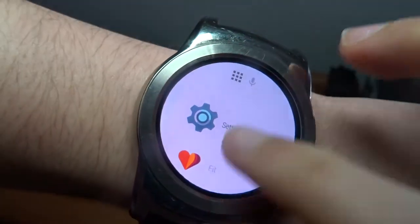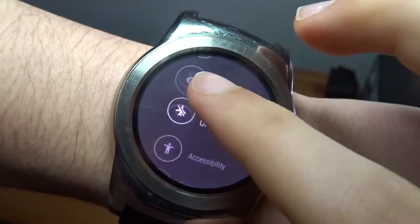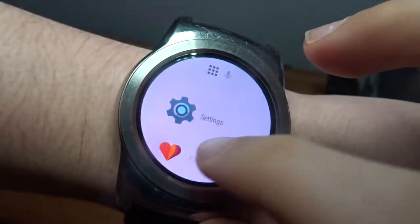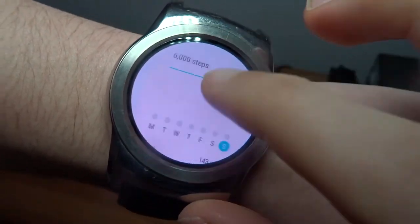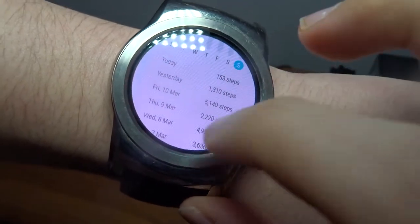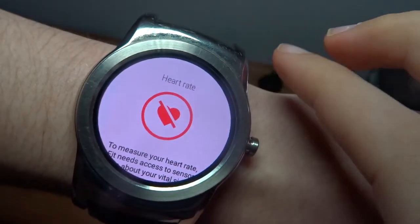Under the hood we have the Snapdragon 400 processor paired with 512 megabytes of RAM. The watch's battery is 410 milliamp hours. This doesn't sound like much but this easily gets me through two days of average usage.